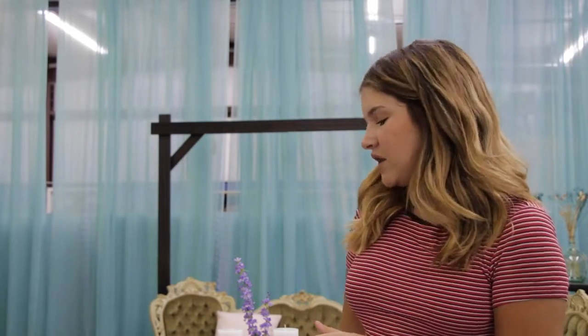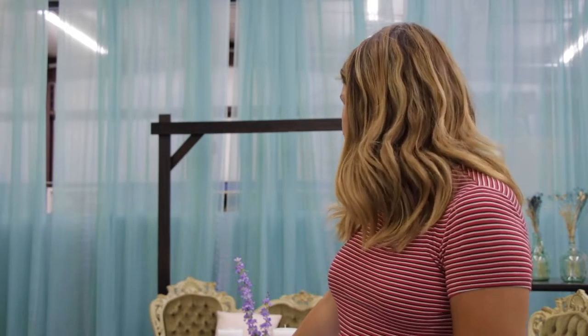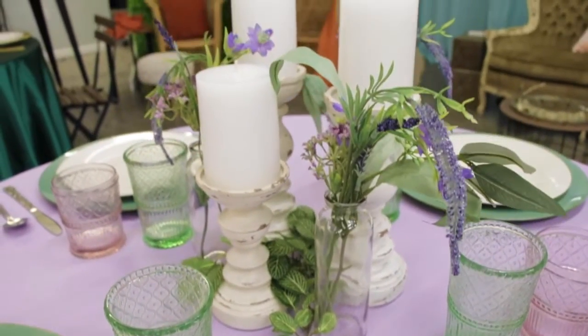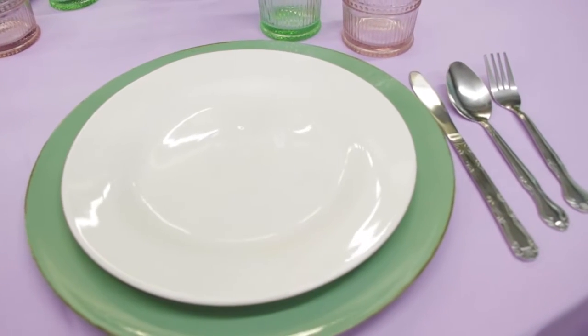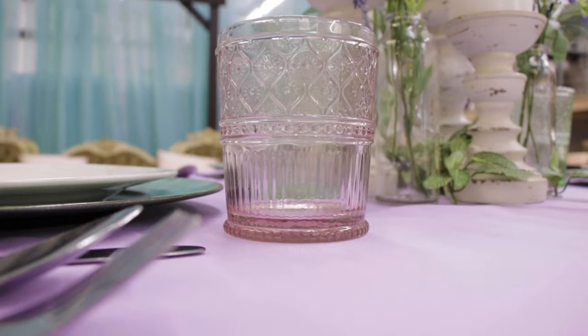From there we had these really awesome green chargers that were just a sagey green that I thought matched the glasses really, really well — and also the greenery and flowers in the bud vases and the greenery in the middle of the table. Then I did a white plate to tie in the white from the candlesticks and candles with the whole table. We have really cool crystal plates that I hope we'll use in another challenge coming up, but I think the white pulled everything together over the crystal plate.